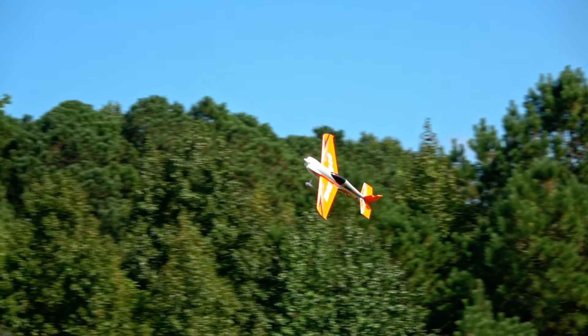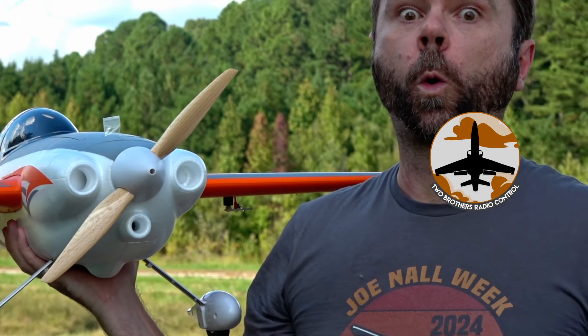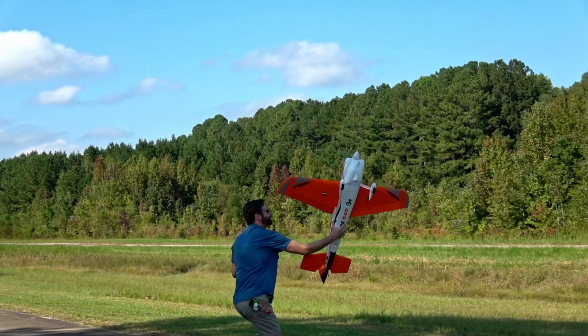You might have slept on this one, but what it can do should wake you right up. Hey there, I'm John, this is 2BrothersRC, and this is the Aero's Edge 540.